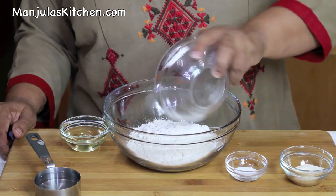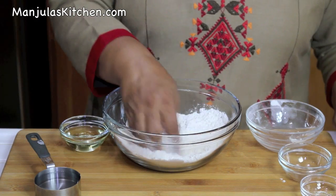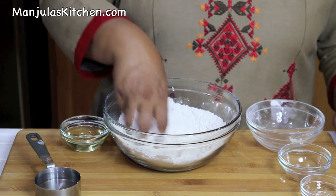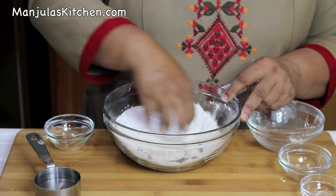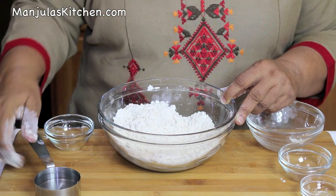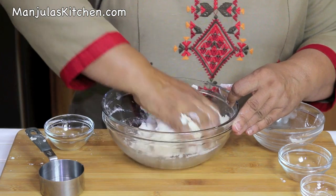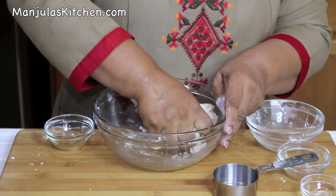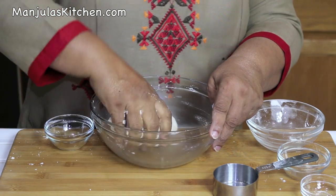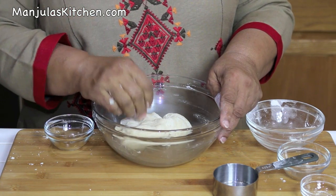First I will make the dough. Let's mix the dry ingredients together — all purpose flour, semolina, and salt. Mix it well, then add the oil and mix again. Now add the water. This will make a soft dough. The dough is looking very good and I used 1/3 cup of water. Cover the dough and let it sit for at least 10 minutes.